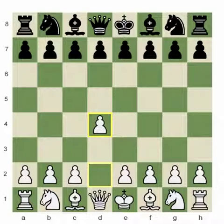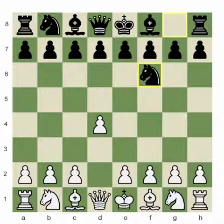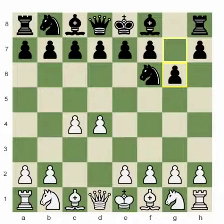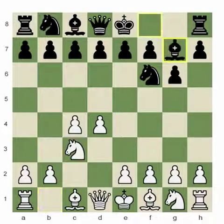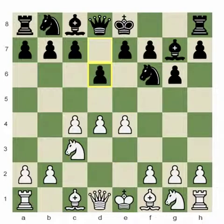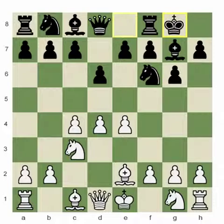First game: d4, King's Indian — Knight f6, c4, g6, Knight c3, Bishop g7, e4, d6, Bishop e2, castles, Bishop g5.